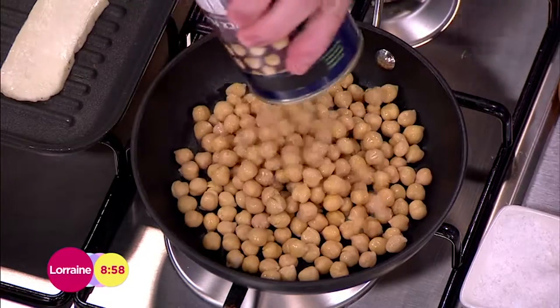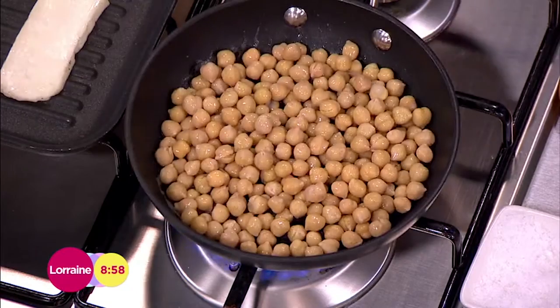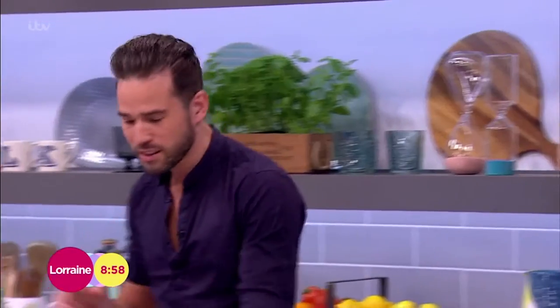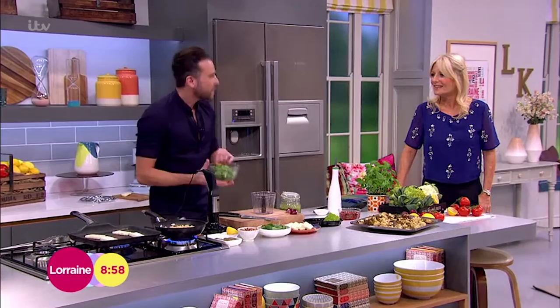I'm going to use some chickpeas - I always have these in the cupboard, I absolutely love chickpeas. Get them into the frying pan and just start to warm them through a little bit. To flavour these chickpeas, they haven't really got a massive flavour on their own, so I'm going to use a nice pesto. No pasta in sight - pesto! My daughter makes me make this for her all the time. There's no time for shop-bought pesto in our eyes.